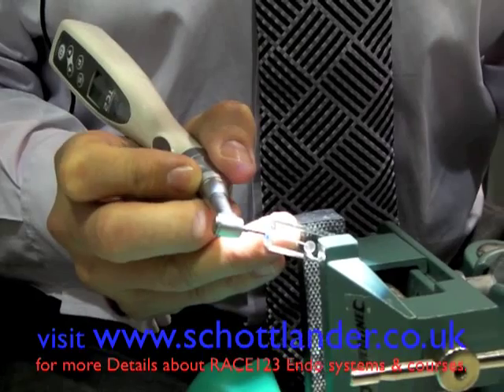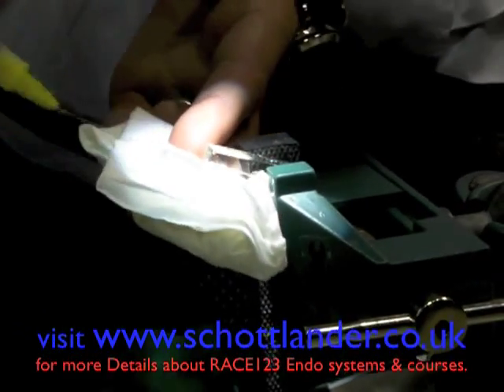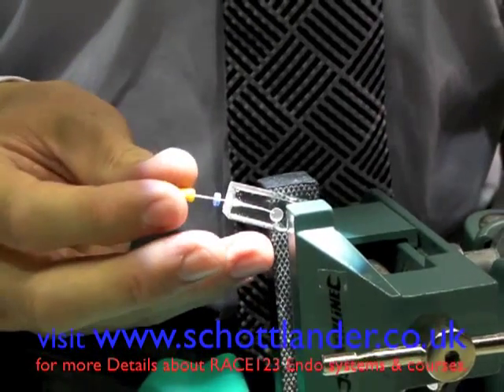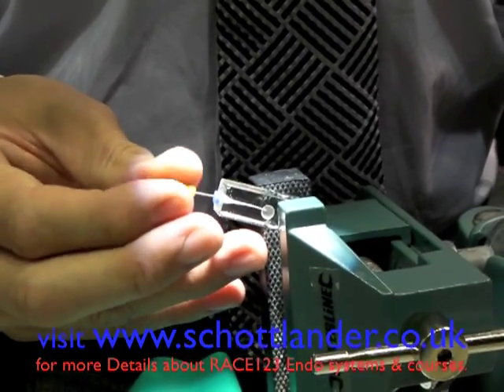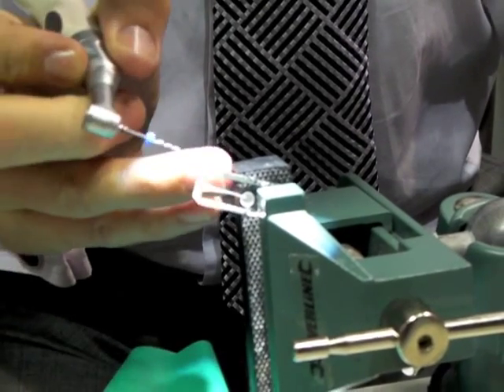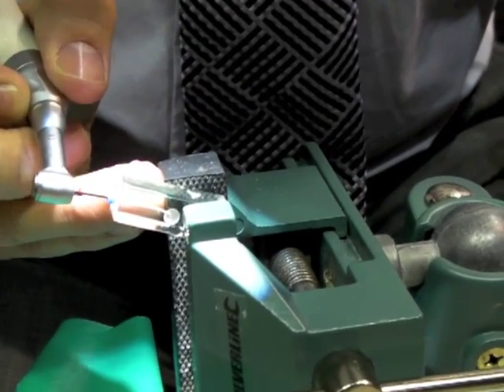We use a very gentle in and out motion until the file reaches our working length, and then we come out and re-irrigate. We then use a size 20 steel hand file and gently watch-wind that to our working length to establish a good apical glide path, which will then allow us to go to the T2 instrument, which is a 2505.